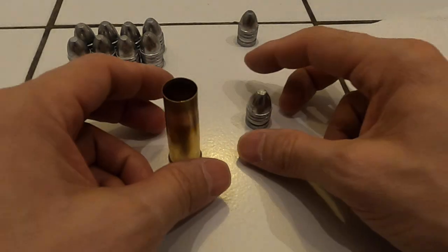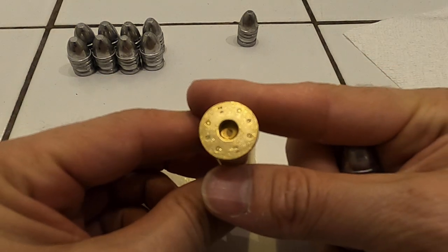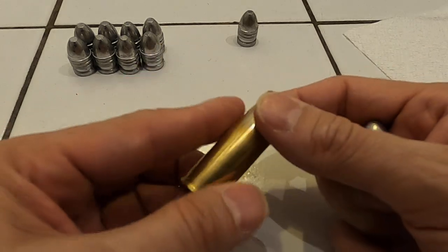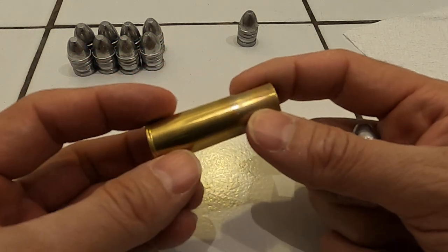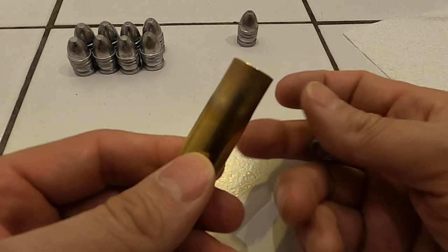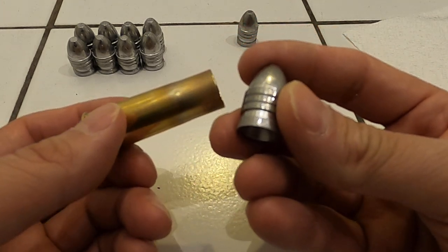Hey guys, a quick video before I start the reloading. This is for the Snider. These are Magtech 24 gauge brass prepared by X-Ring services. This is new brass, therefore you need to fire-form them. What we're gonna do is shoot a smaller caliber — these are five-sevenths-eighths.